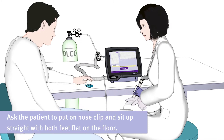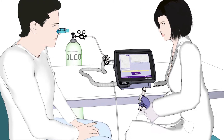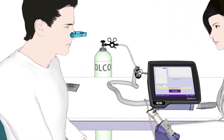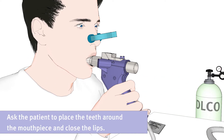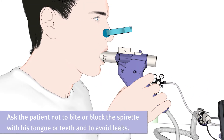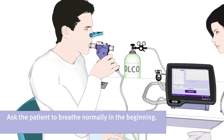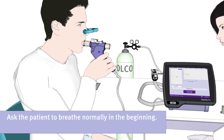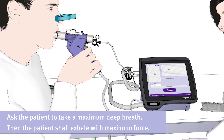Ask the patient to put on the nose clip and sit up straight with both feet flat on the floor. Now, ask the patient to place their teeth around the mouthpiece and close their lips. Please ask the patient not to bite or block the spirette with his tongue or teeth and to avoid leaks. The patient should breathe normally in the beginning, then should take a maximum deep breath, and should then exhale with maximum force.